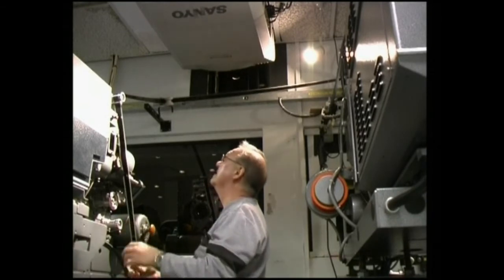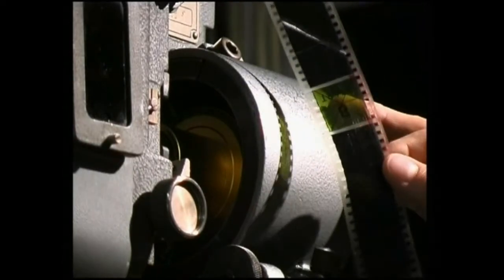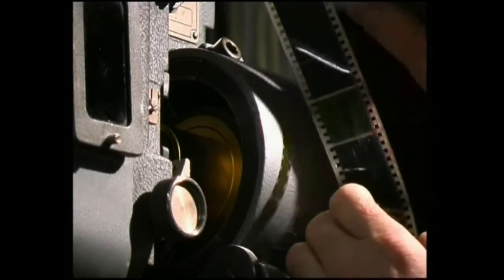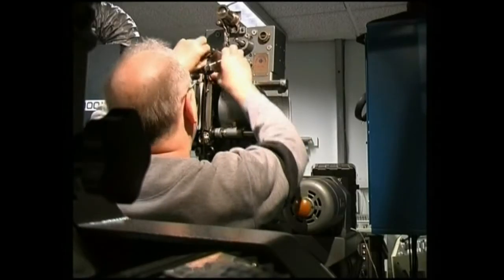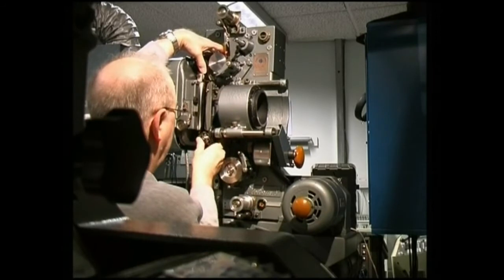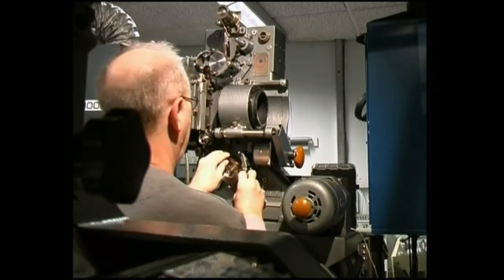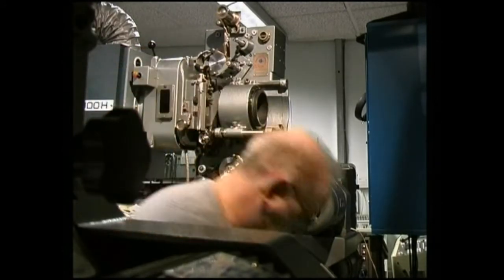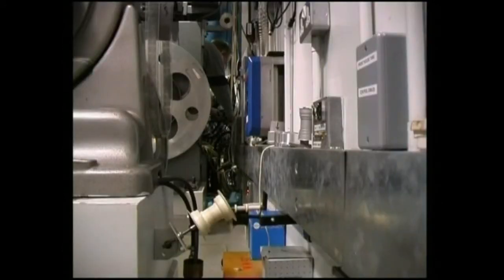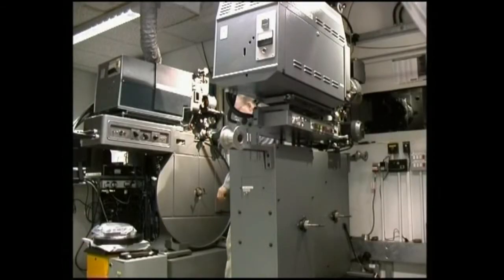What I'm doing now is pulling the film down until I find the start mark. There it is. This has to be positioned exactly in the aperture behind the lens. Now I've laced the film up, it has to travel all the way along the front wall again back to the plate machine.